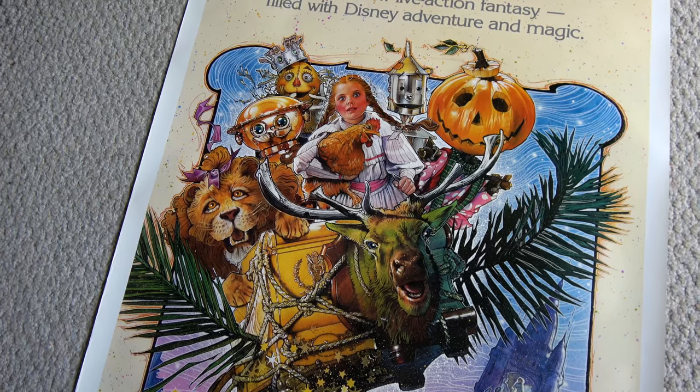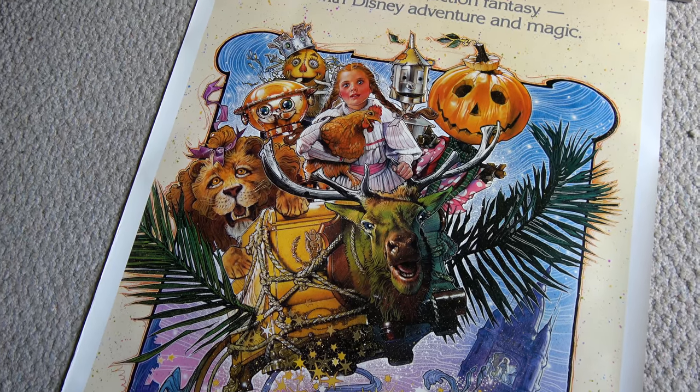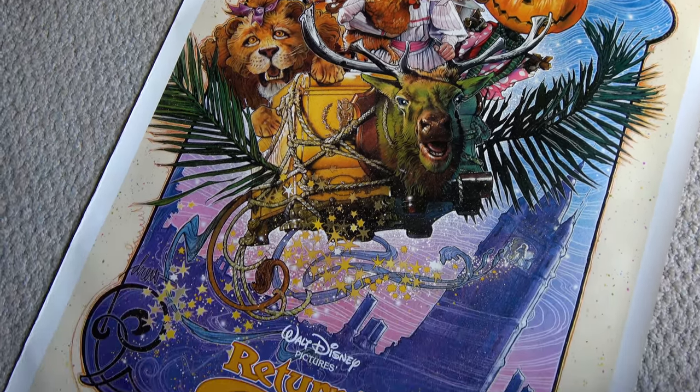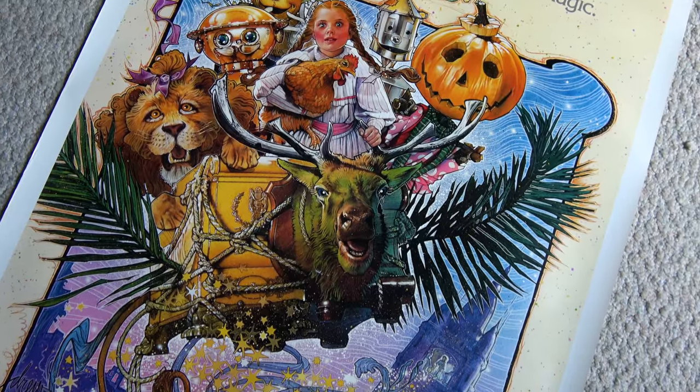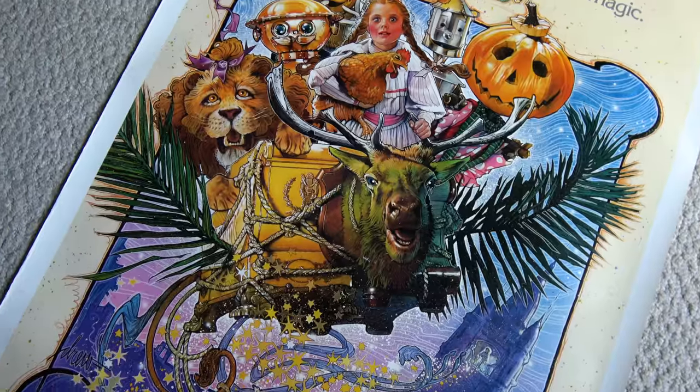Well, I hope you've all enjoyed this little piece of Disney and Oz history. If you haven't already, remember to like and subscribe. And if you're a fan of Drew Struzan, comment below and let me know which of his movie designs are your favorite.